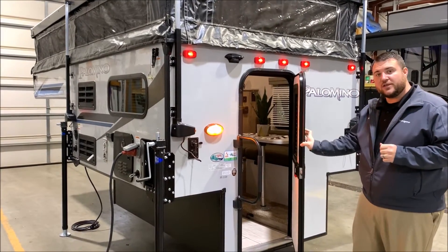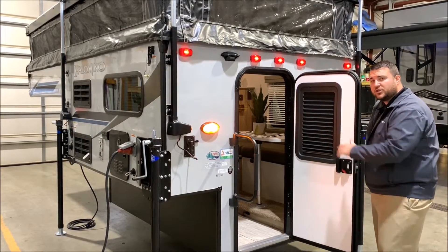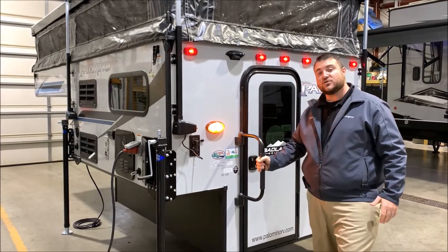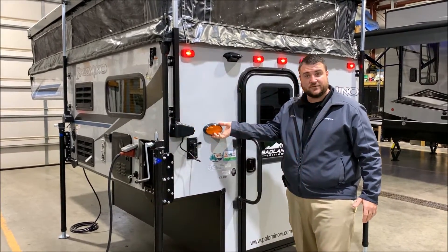It does come with a friction hinge door that you can open up and leave right where it is. It has the integrated blind right here so you can close it at nighttime or keep it open during the daytime. There's an oversized grab handle and a porch light with the on and off switch right on the outside.